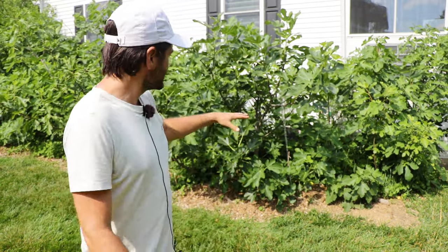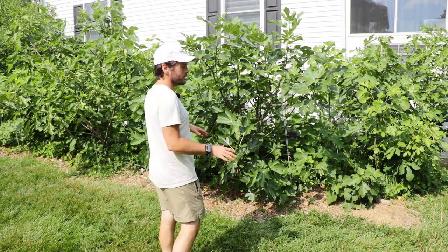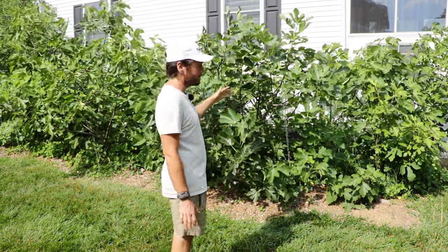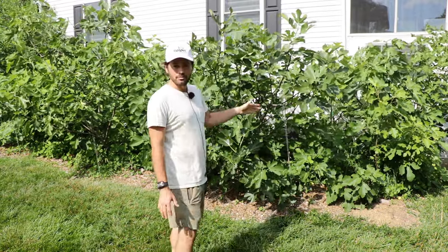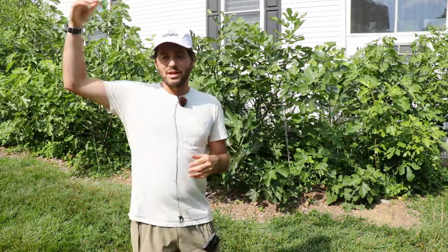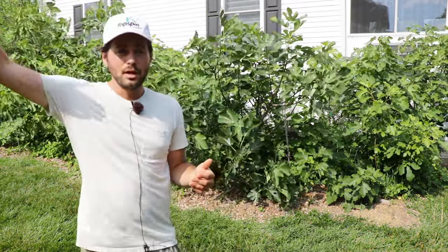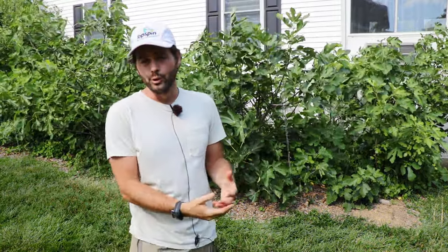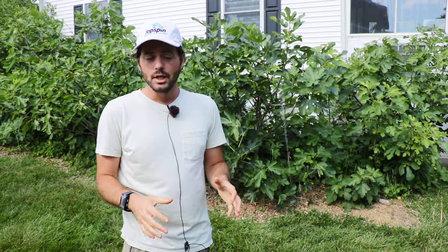Some of the trees in here — actually all of them — we originally were planning on cutting them really far back every season. So they would grow six, seven, eight, nine, ten feet in one season, and then at the end of the year I would take all those cuttings and prune them really far back to about six to twelve inches. That was a great plan for a while. I had a lot of wood and I could sell a lot of cuttings, but the trees were not very productive that way.